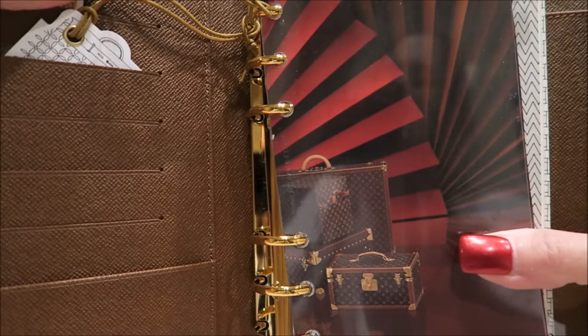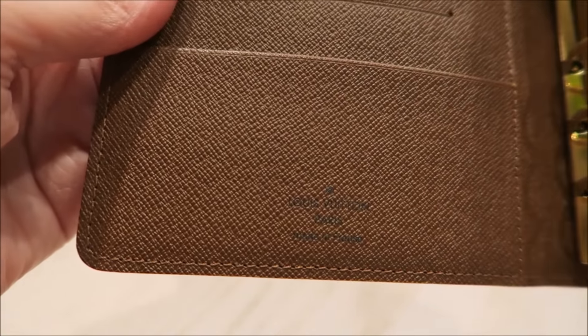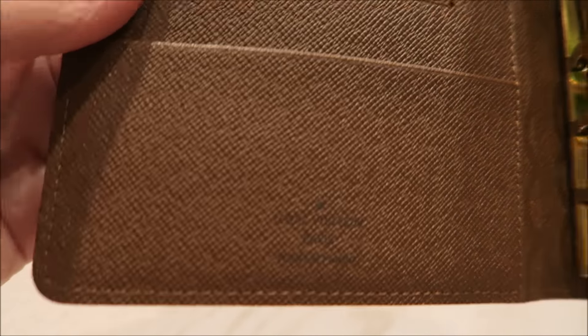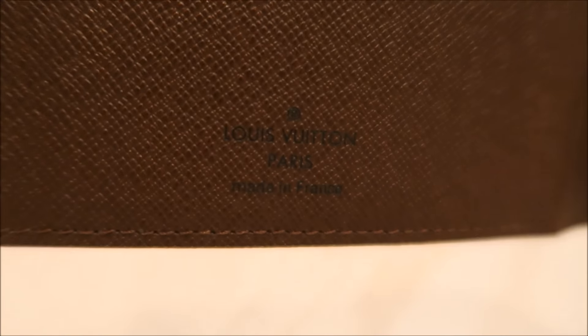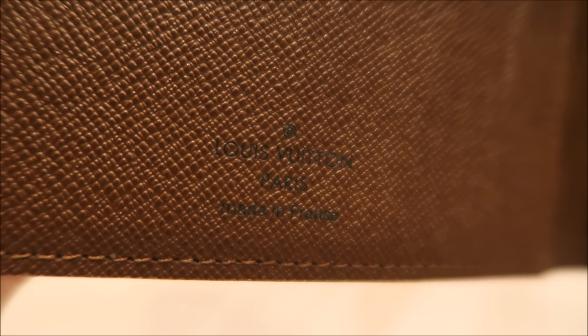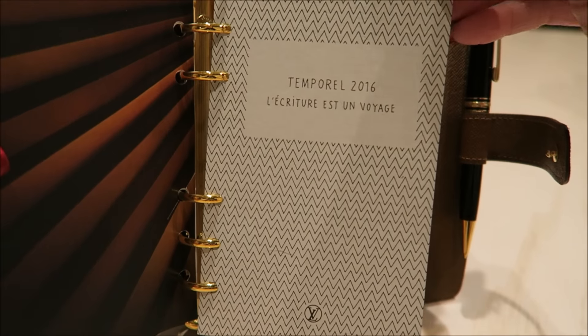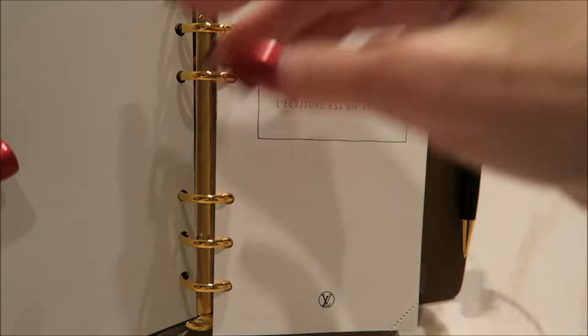Now I have a camera that is really nice and it will focus. If you hear the dog chewing on an old slipper, that's what that chewing is. This is Louis Vuitton Paris, made in France — I've got the light on super bright so you can see. So let's go to it. This is the 2016 calendar — that's the front page.